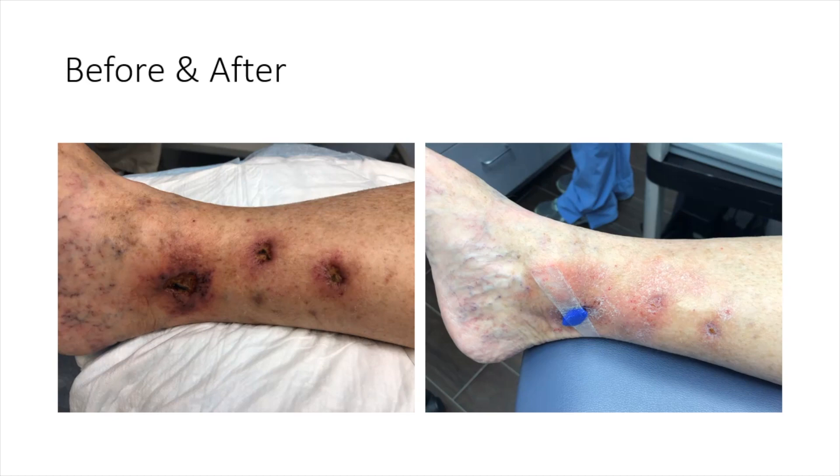About two to three months later, after all of these had healed, we did an ablation of the saphenous vein above the knee that was still incompetent. As you can see, the spider veins have also cleared very nicely on the foot.